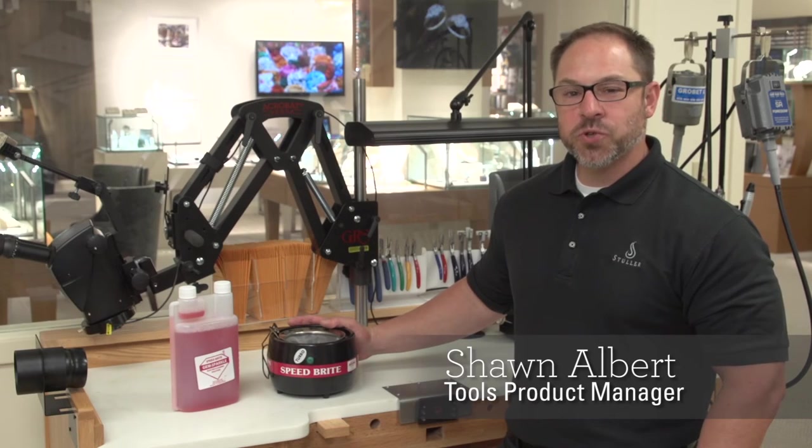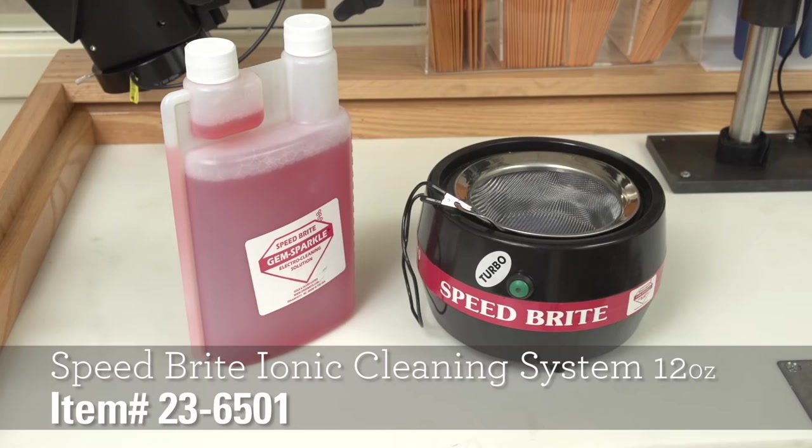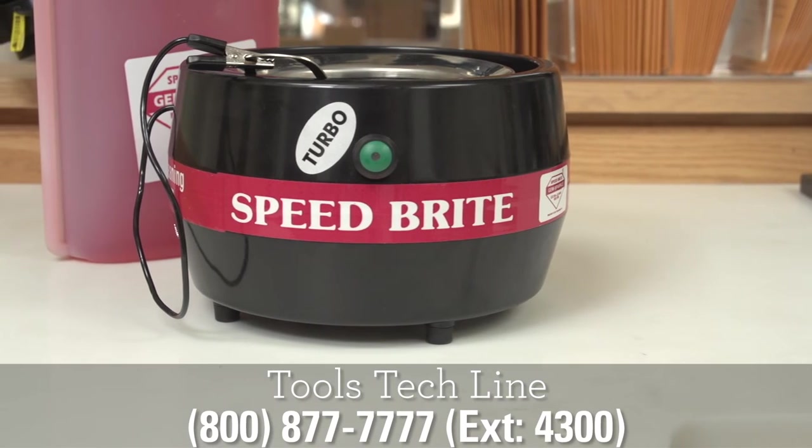The Speedbrite Ionic cleaning system is strong enough for metal, but still gentle enough for opal. The system is odorless and silent, which is perfect for cleaning pieces while your customer waits. This machine is also safe for soft stones like emeralds or pearls.